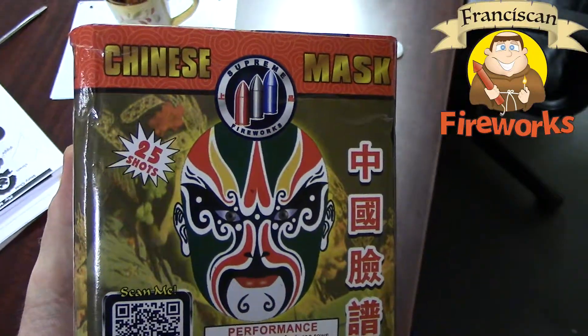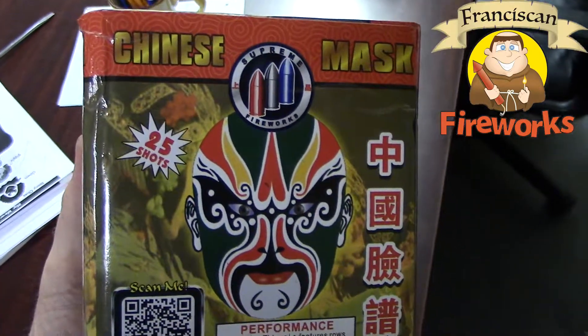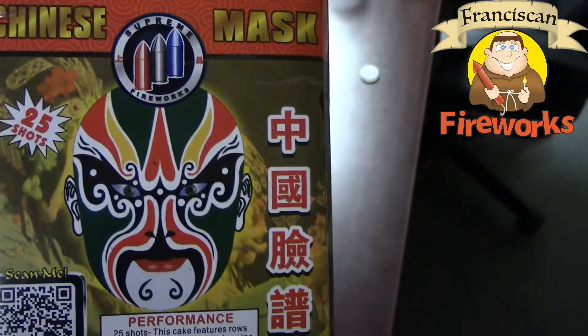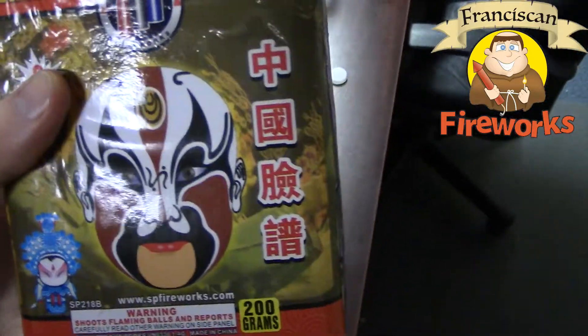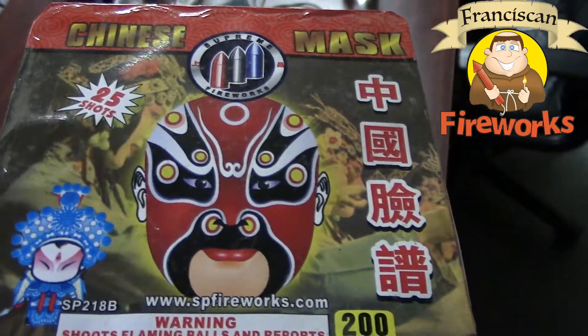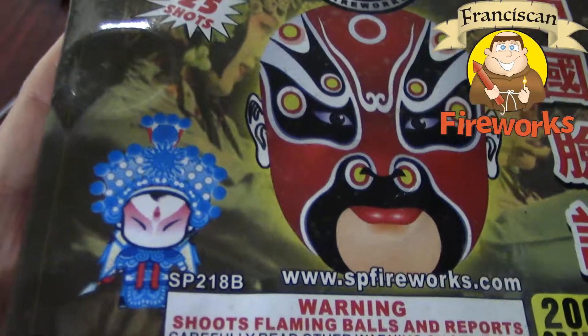It's demo time ladies and gentlemen, and today we're going to be shooting off this 200 gram cake by Supreme Fireworks. The brand that makes it — it's called Chinese Mask. As you can see, it's got a unique and pretty busy label on here, with some background pictures of geishas or something like that, and this guy wearing a mask in the front, and some kind of little character right there.